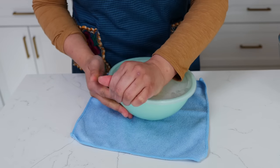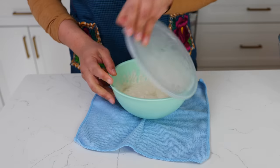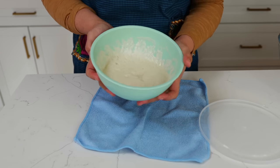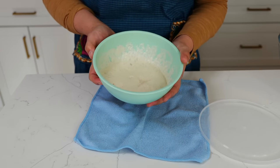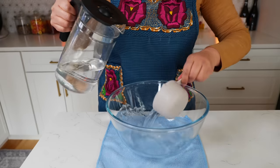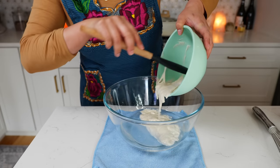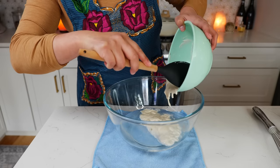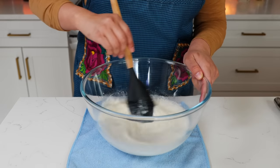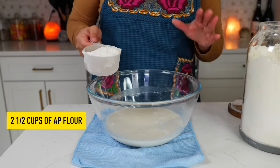I've had my dough starter in the refrigerator overnight — let me show you what it looks like. Beautiful yeasty dough that's going to enhance the flavor of our pizza. To your bowl, add one and a half cups of water, add your dough starter — if it smells super yeasty, that's exactly what you want. Give it a loving mix until everything is well combined.